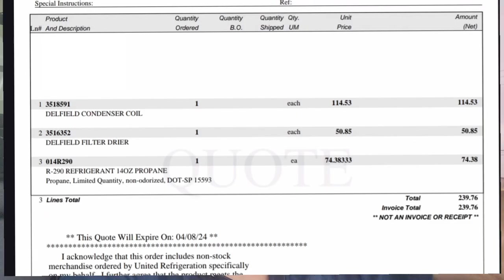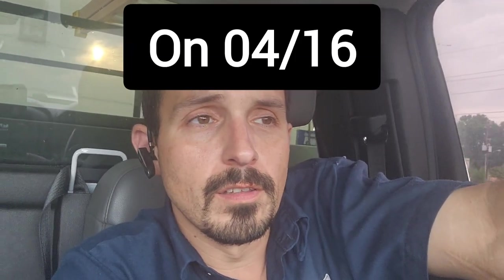This job has an NTE of two thousand dollars on the invoice, so I think I can get a coil replaced — should only be a couple hundred bucks and take an hour or two, well under two thousand. I called United, gave them my part numbers, told them to order it last week — and they forgot. I went in yesterday and they said they could have it by Thursday. So if they did their job, I should have my coil, dryer, and 14-ounce R290 ready for pickup tomorrow. Hopefully I can go install it, be in and out, make a video for you guys, and upload it.